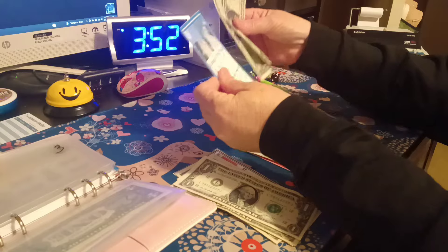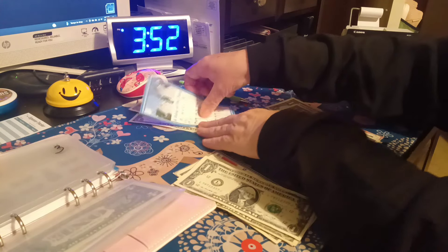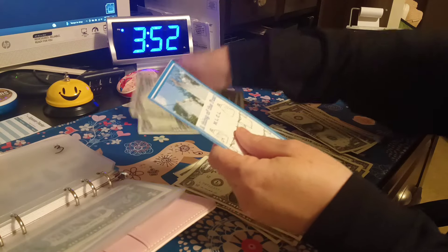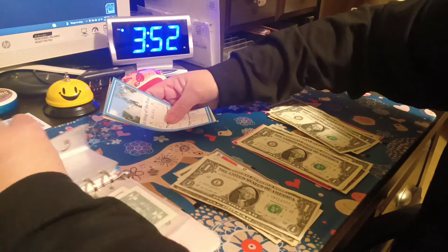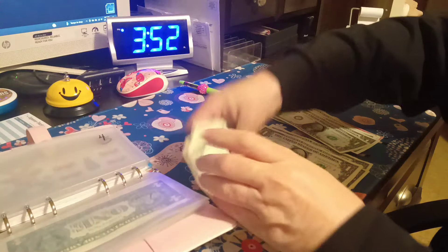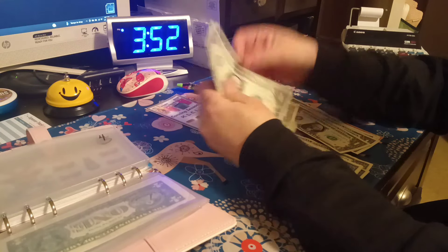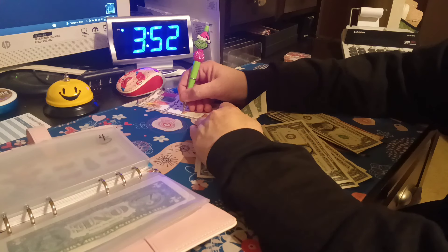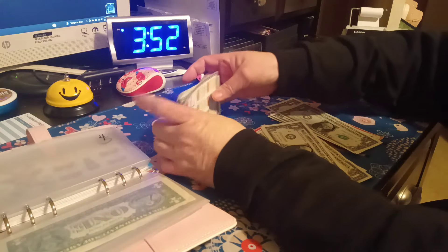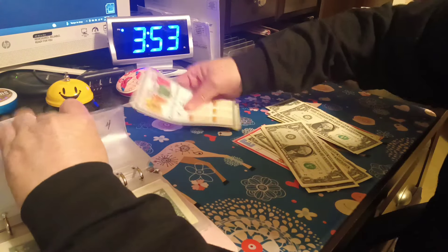Number three is the clothesline — it's two dollars, so we're going to write a two on the laundry soap bottle. Number four is canning and it got one, two, three, four dollars, so we're going to write a four on the lid — just like that right there. I'll write on the lids first and then I'll write on the jars so I get more money that way.